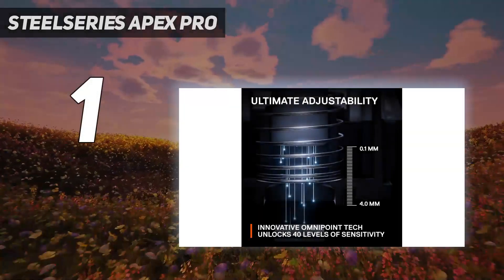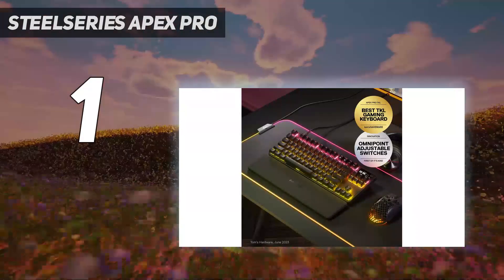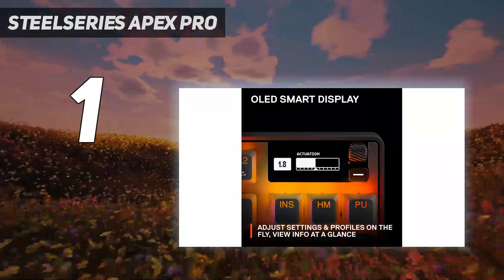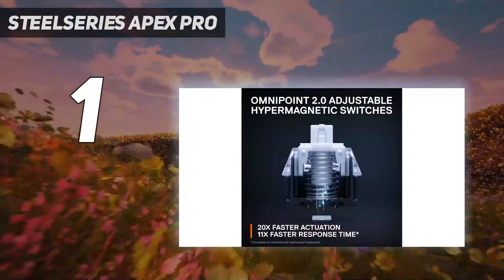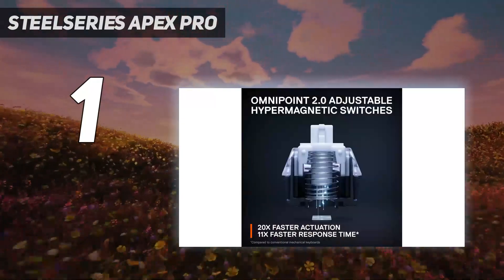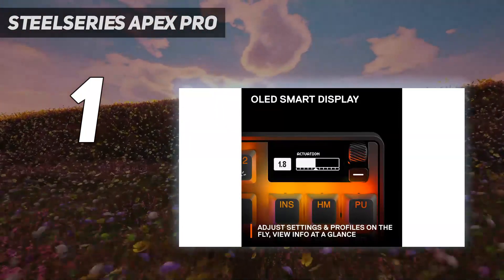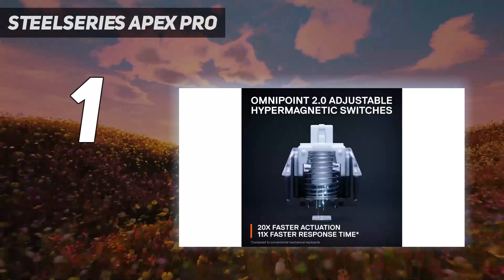And number 1: the SteelSeries Apex Pro TKL 2023. The best gaming keyboard we've tested, it may sometimes be found on sale at around the same price or even less expensive than our upper mid-range pick. This keyboard stands out by allowing you to customize how far down you need to press a key before registering a keystroke. You can also set how far keys need to travel back up before registering another keystroke with the Rapid Trigger feature, or assign two inputs depending on how far down you press. Whether you want a nearly instant actuation point for competitive gaming or a longer pre-travel for general typing, you can dial in each key's performance to best suit your playstyle.